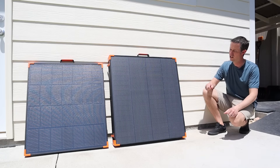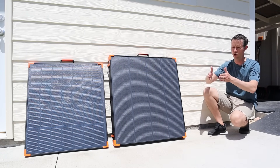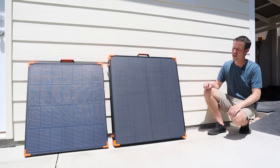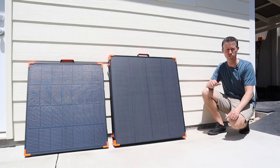The 450 watt panel actually has four panels that open up to a really long design, and the 180 watt is much lighter because it's just a bi-fold solar panel.